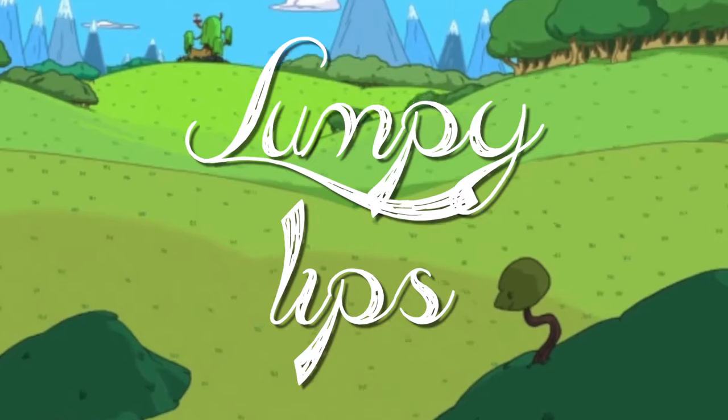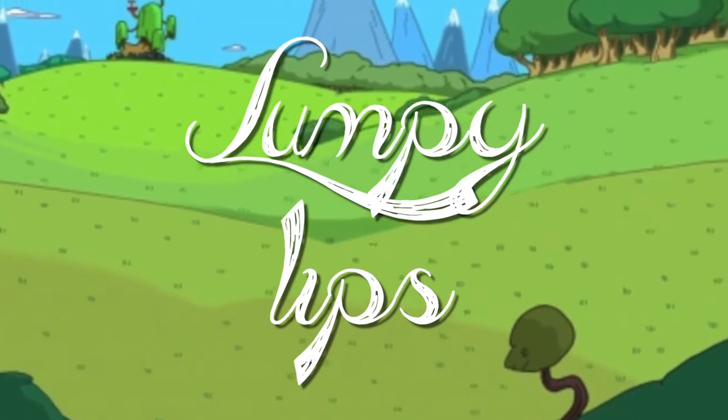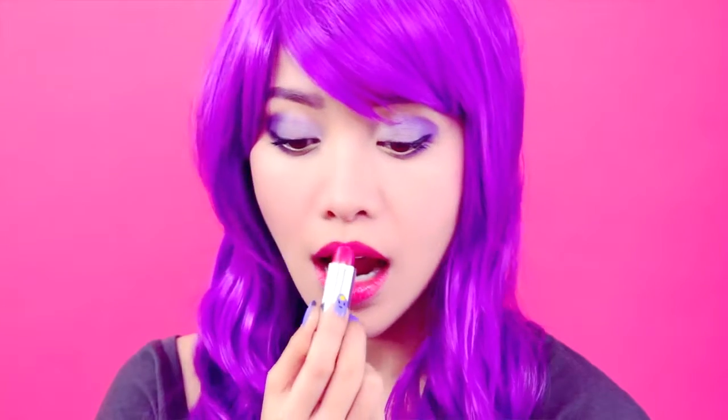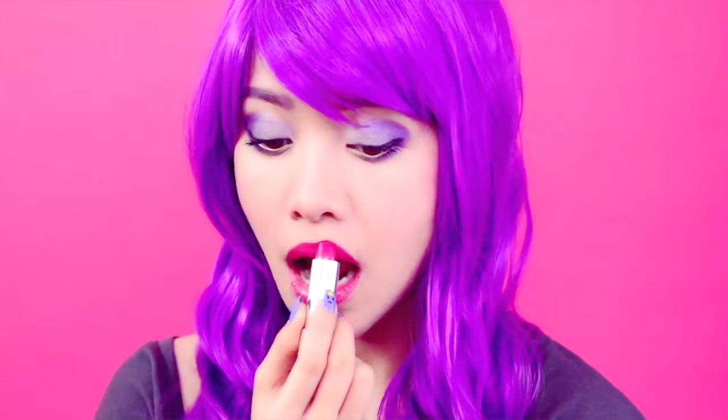LSP is obsessed with big swollen lips. Whatever lip shape you have will do just fine. Use a creamy fuchsia or hot pink lipstick to create your lumpy lips. If only edible lipstick existed.